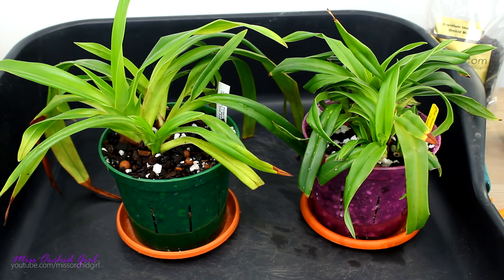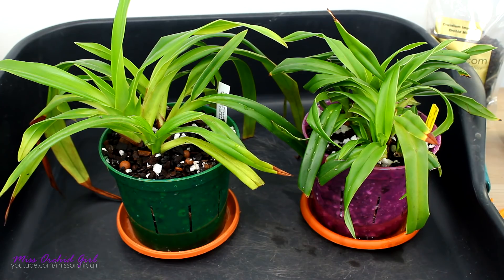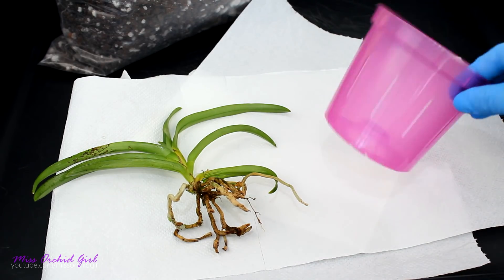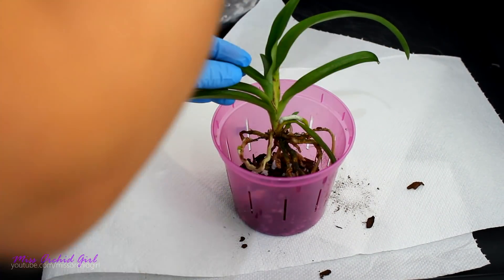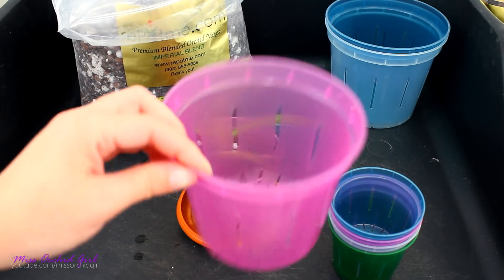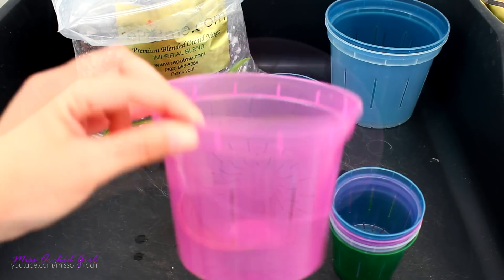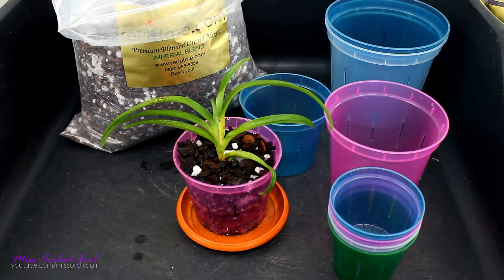I do want to repot another orchid in a smaller pot - this is the Sarcoglottis that I just purchased, because this medium said the magic word for me: Sarcoglottis. I've been looking for a suited medium for a while. For this one we're going to use the next size up from the smallest. I'll add a layer on the bottom, place the orchid inside, and add medium around it. And here we have them. As some final thoughts: these pots have a little bit of a lip. So if you'd like to make self-watering pots out of them and you have a mask that can make a perfect fit, you can definitely use them for self-watering. You can find a wick that goes through the slits.